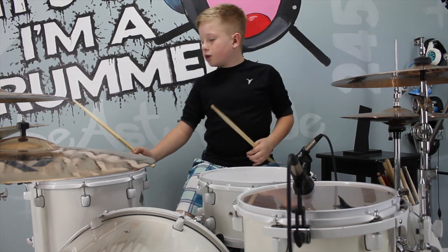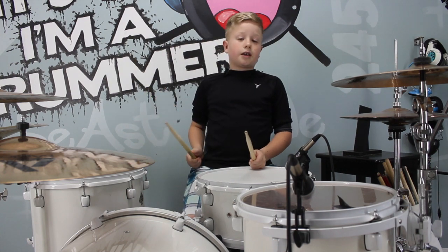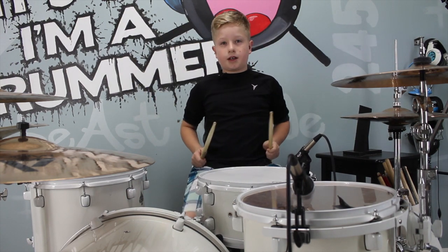The first time, you're going to have floor tom, rack tom, snare — right kick kick, right left kick, right left kick.